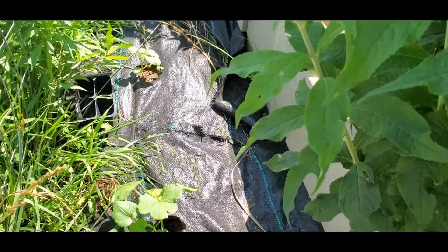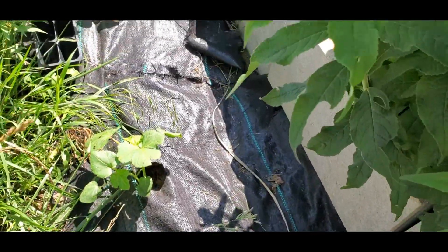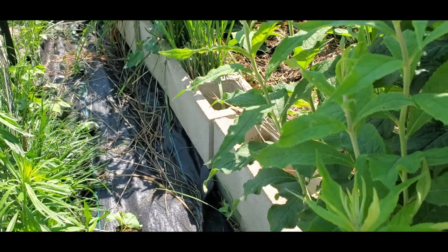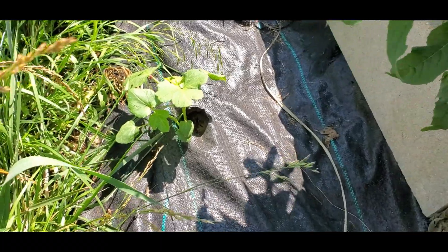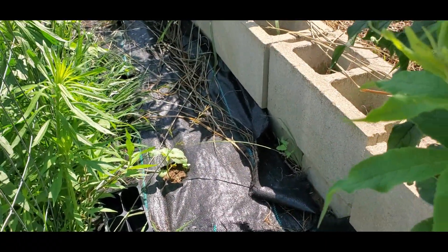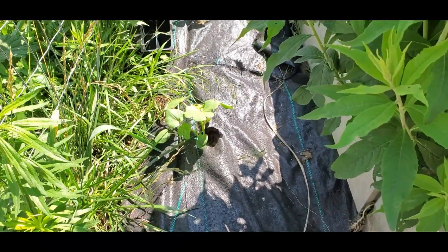Over here is my first okra bed, doing a lot better than the other one, partly because I started earlier. Some of these came from the garden center because my saved seed had a really low germination rate — I kept putting seed in and nothing would come up. I eventually ran out of okra seed, bought some plants, then found more seed and started that too. I'm going to need to be more careful with my okra seed next year.